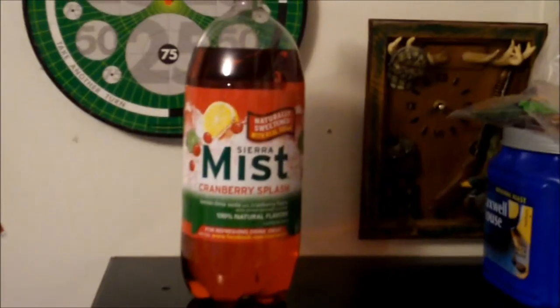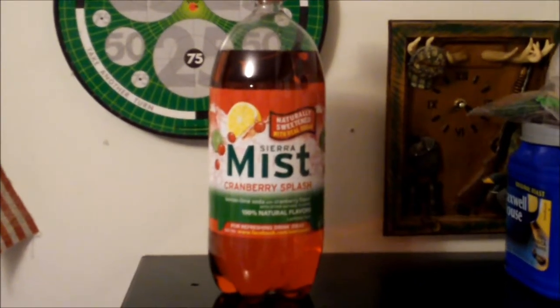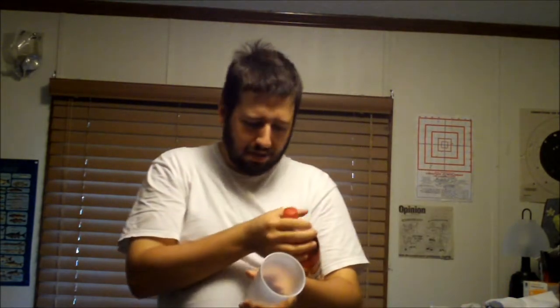What this video is about is a taste test — we're going to see how it tastes. The reason I have a two-liter bottle is because last time I was at the local Dollar General, they were selling this for like $1.30.